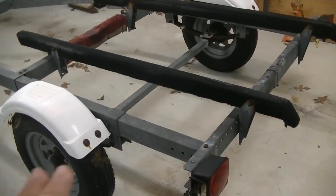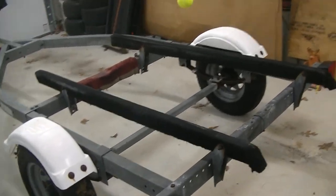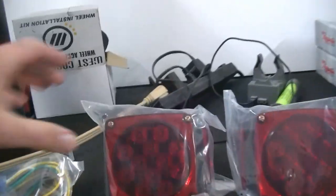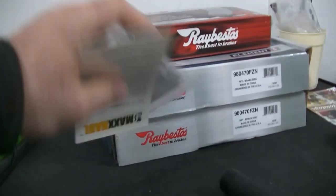The first thing we are going to do is replace all of the wiring and all of the lights on this unit. I went ahead and purchased a wiring kit and a submersible light kit from Amazon - I'll link it down in the description. It comes with taillights that have provisions underneath for the license plate light, side marker lights for the front, all the wiring, and even a license plate bracket.